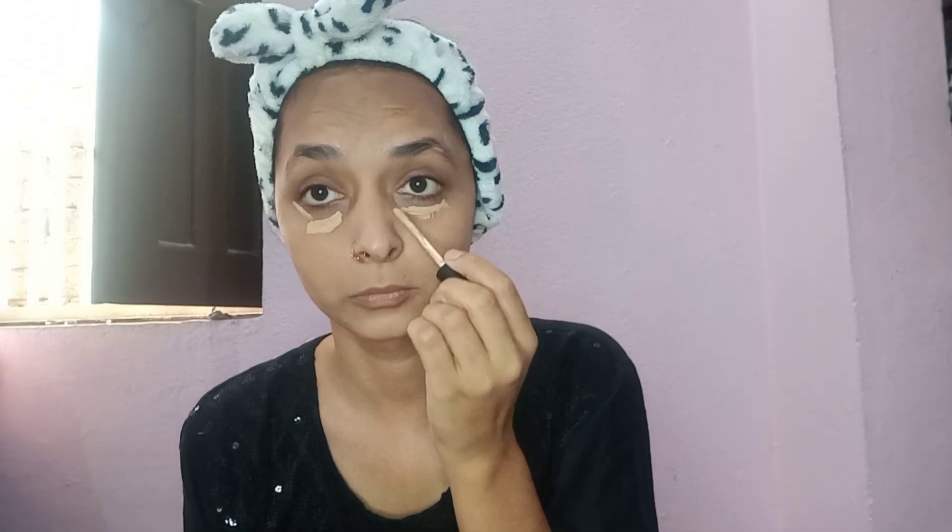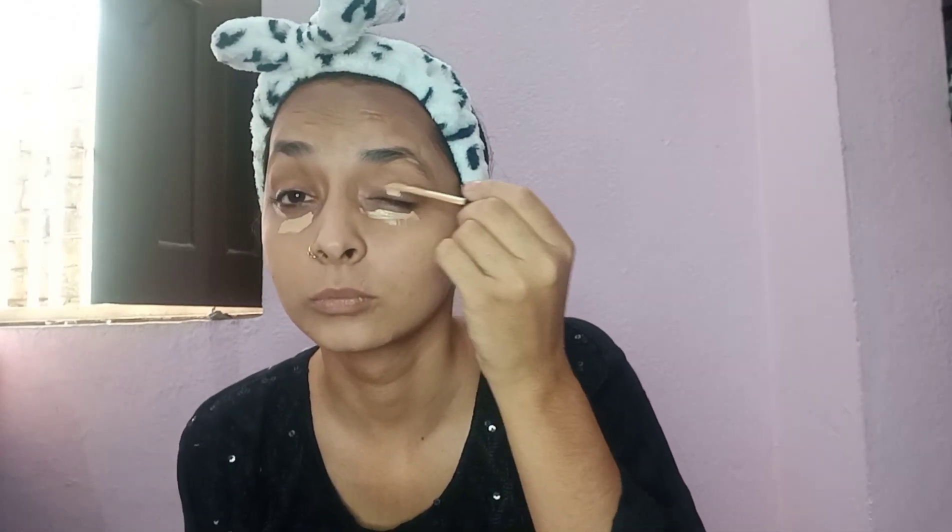On the eyelid and dark areas I put concealer, and I blend it with the wet sponge.